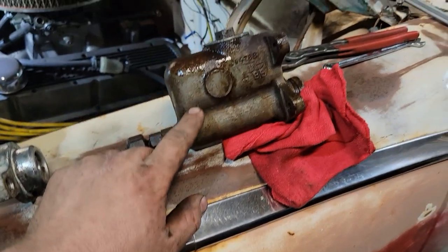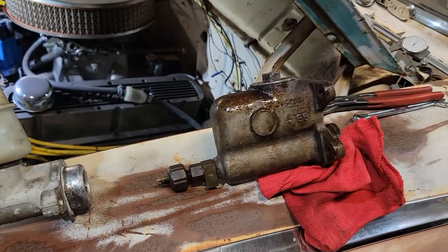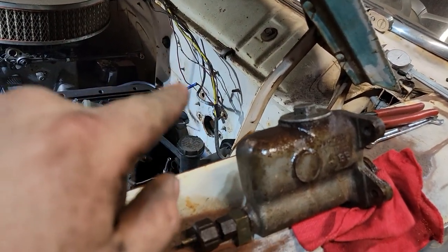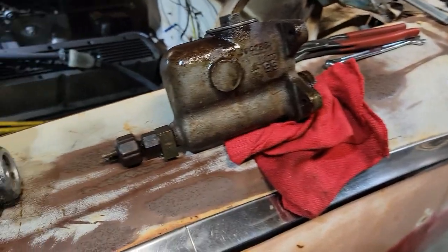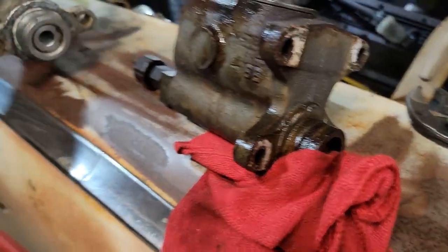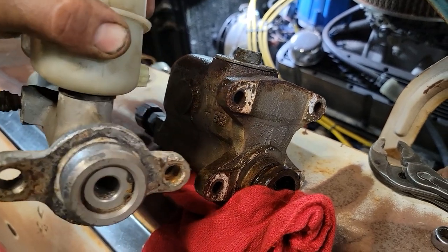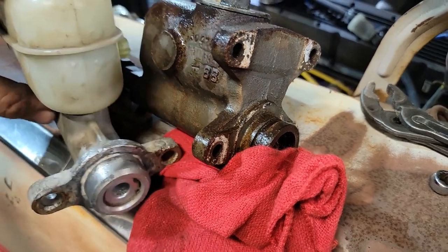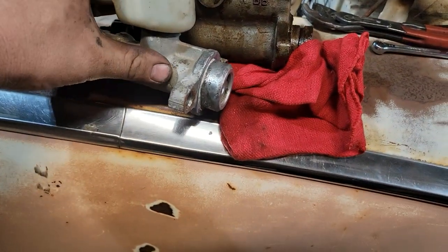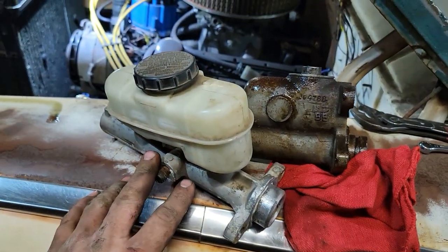I got the old master cylinder off here and the master cylinder off the Crown Vic. I was planning on having to make a super neat CNC adapter plate at work, but I unbolted this and was looking at it - they're almost identical. There is a 60 thousandths of an inch difference between the spacing on these holes and these holes, and these holes are oversized enough that it does not matter. So I am literally going to be able to just bolt this on, make a new rod for here, and plumb it in. I really like it when stuff like that happens.